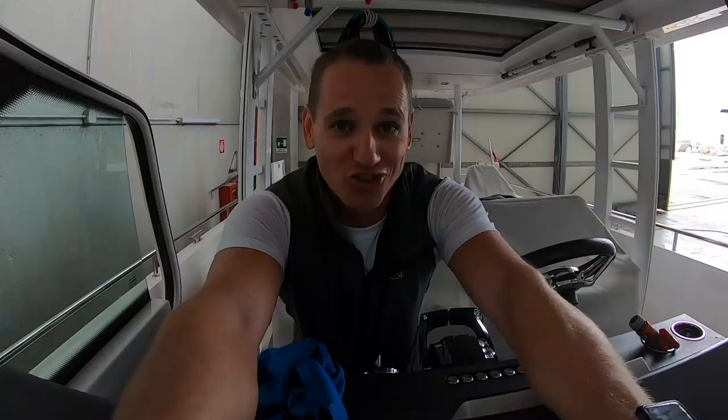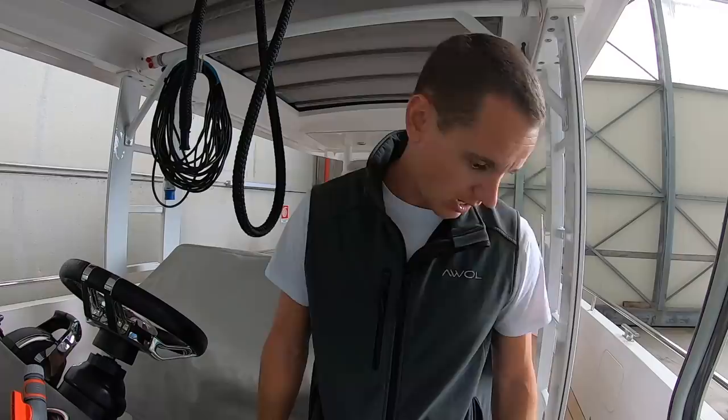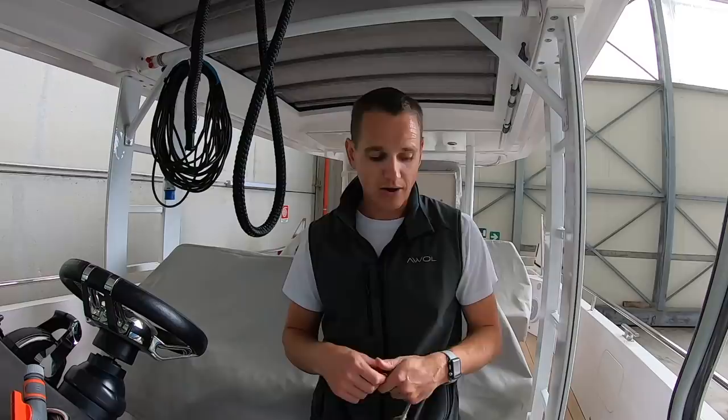The boat's now pretty clean, so we're just going to lock up, pack the chamois away, close everything up. Tomorrow we'll clean the covers, put them back on, and then we'll be pretty much good to go.